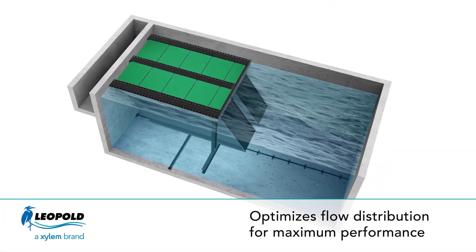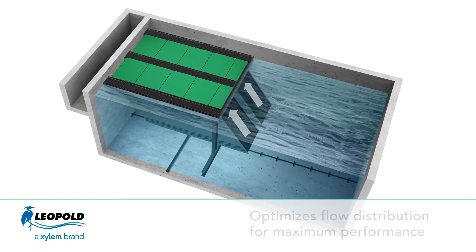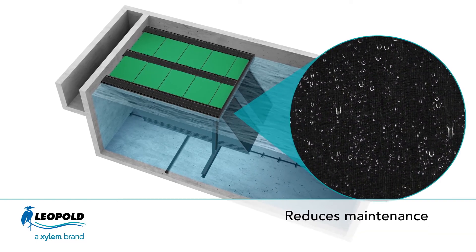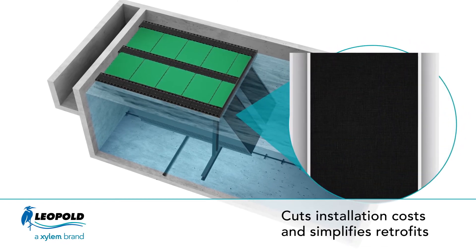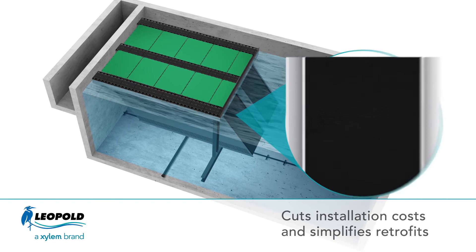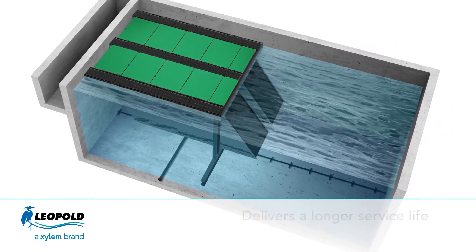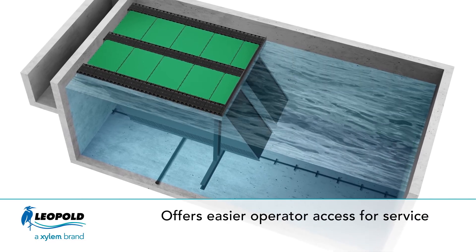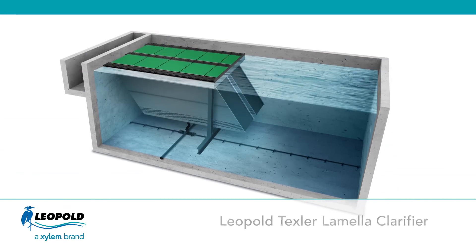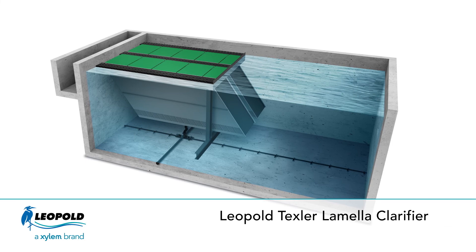The benefits are clear. Texler's innovative design optimizes flow distribution for maximum performance, reduces maintenance needs thanks to its hydrophobic lamella sheets, cuts installation costs and simplifies retrofits, delivers longer service life due to corrosion-free and UV resistant materials, and offers easier operator access for service. The Xylem Leopold Texler Lamella Clarifier System — the clear choice for efficient clarification.